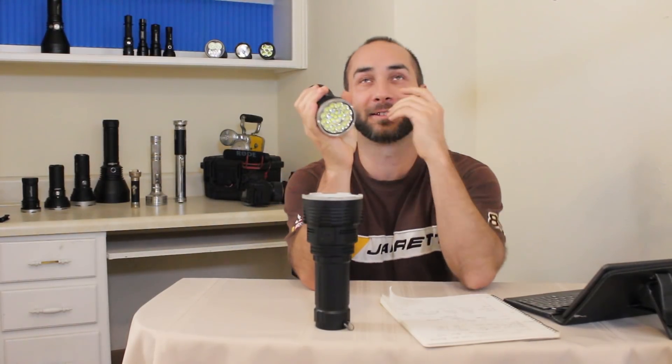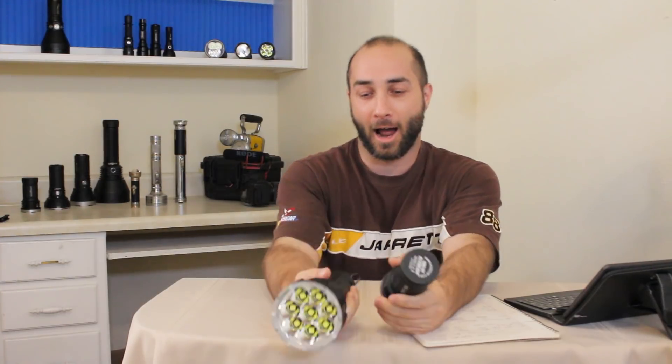Seriously though, I'm not beating up the DX80. I'm sure it's a great light, and the dealer that sent it to me for review said they would replace it when they got new stock.